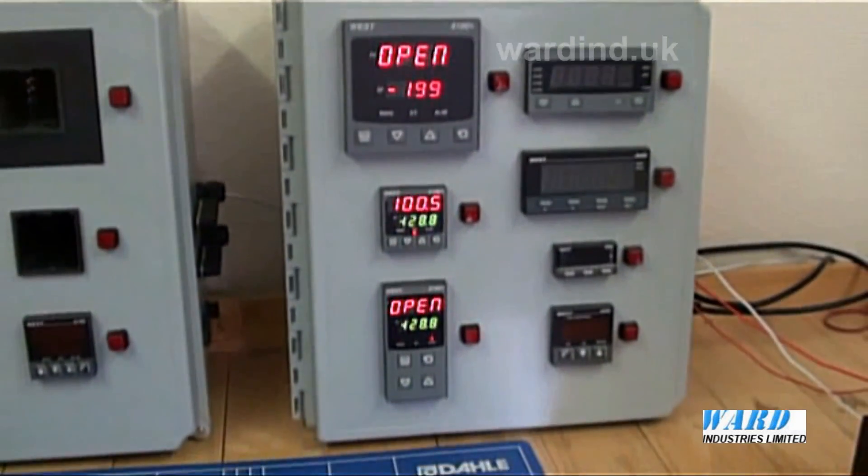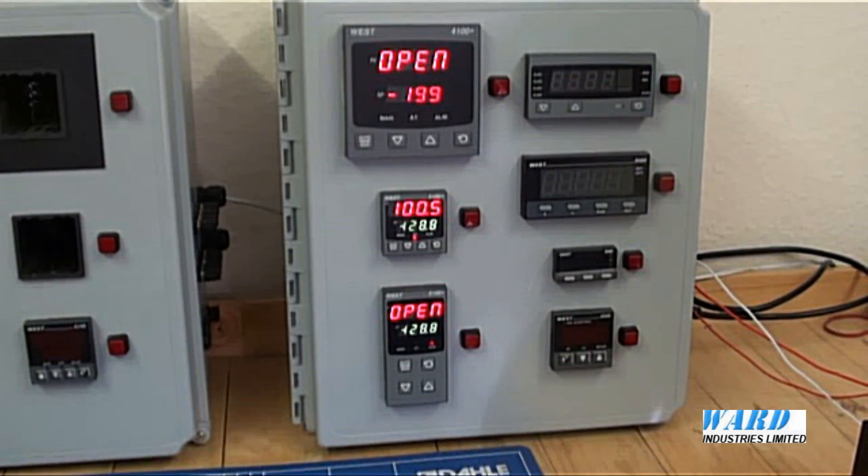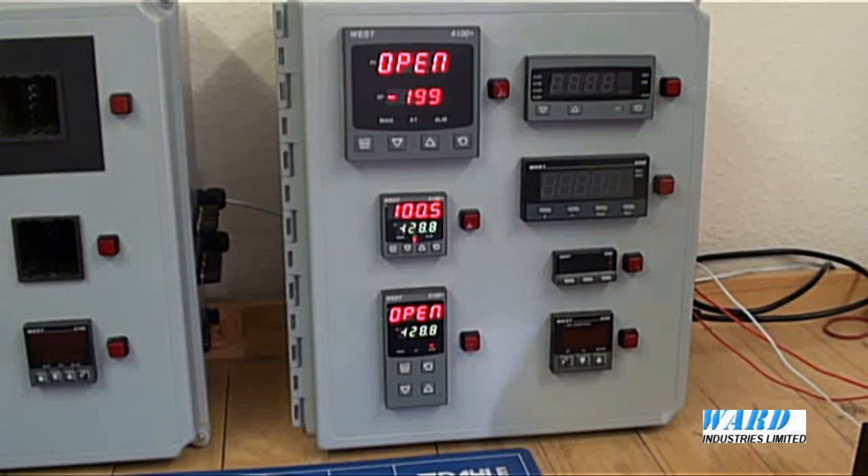The controllers accept standard instrument signals such as thermocouples, PT100 sensors, millivolts, and linear signals such as 4 to 20 milliamps. The output, or outputs from the controllers, are by plug-in boards.